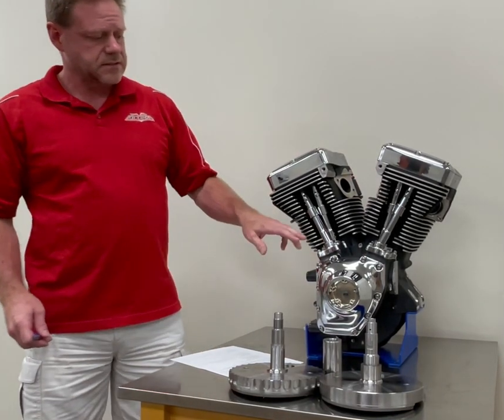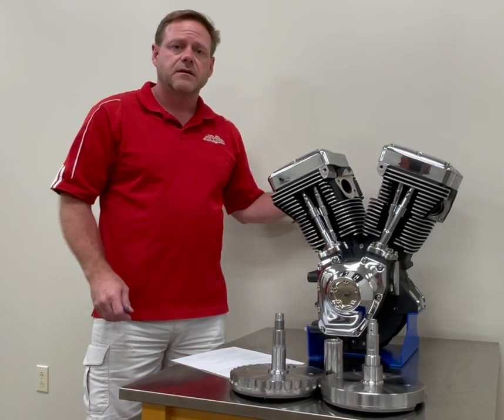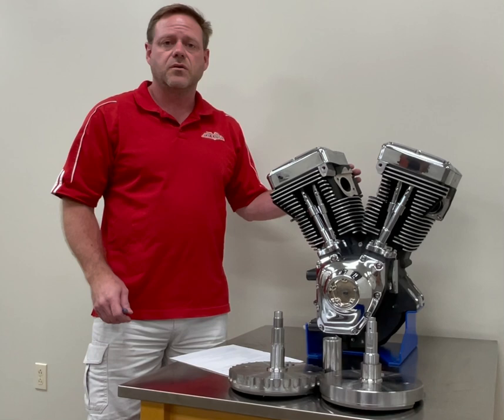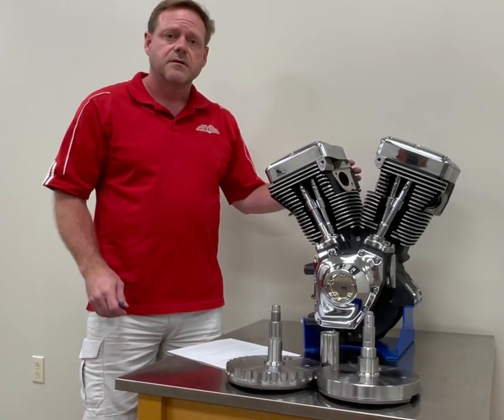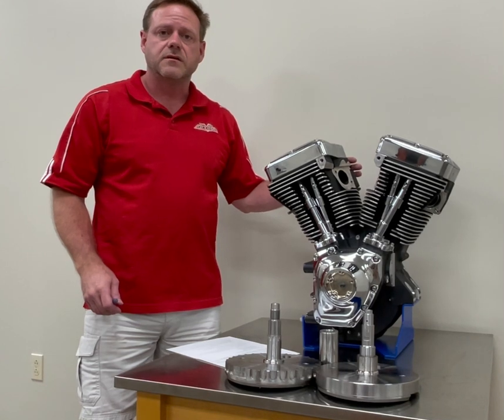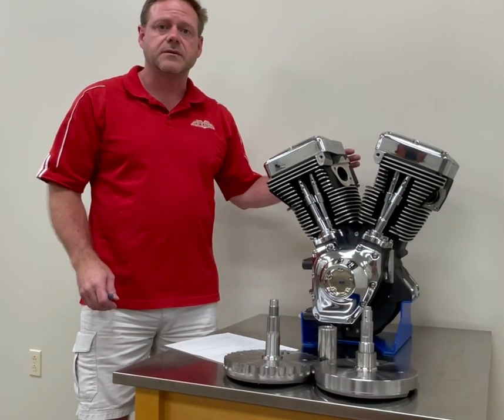We also utilize the later model 2007 cam bearing, which is an inch and a quarter instead of the inch and an eighth design. All TwinCam engines come with a hydraulic cam tensioning plate instead of the early model mechanical.